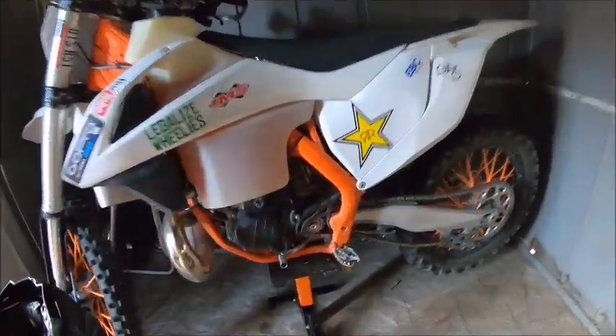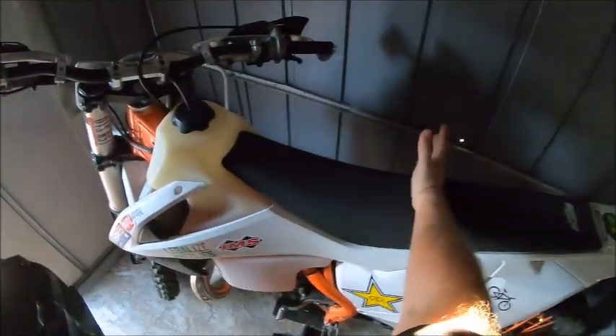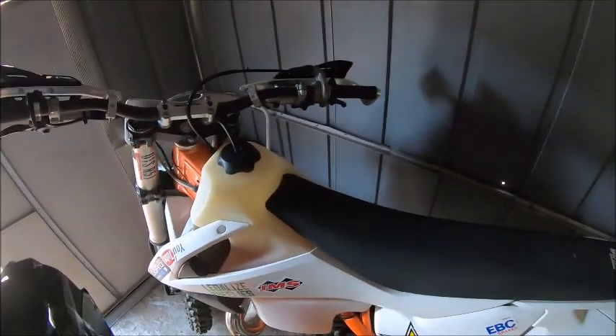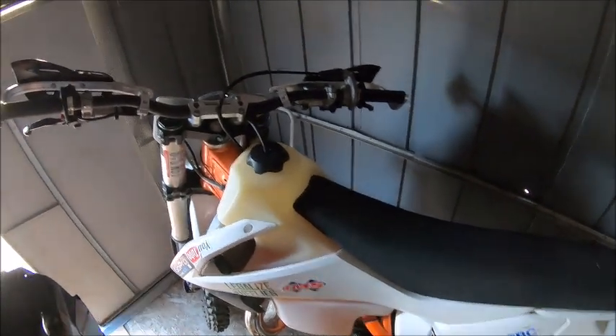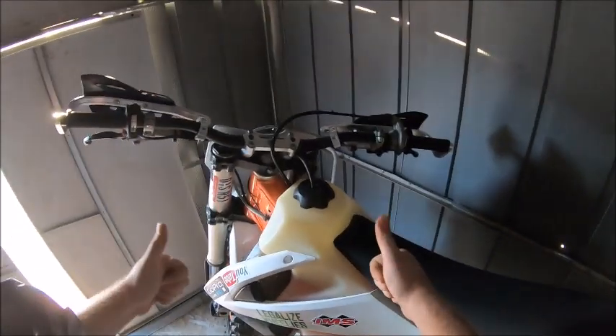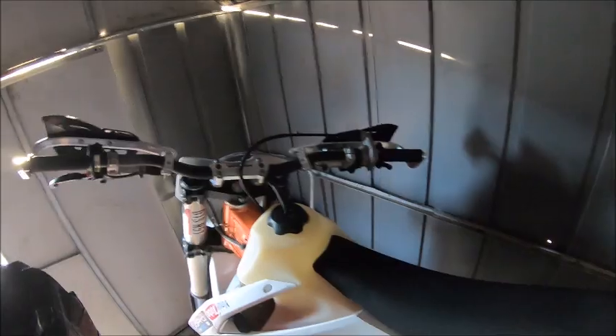As you can see it comes up above the seat here. Anyway, that's my product review for IMS gas tanks — can't say anything bad about it. I like it, 100% positive review from me. Catch you guys on the flip side.